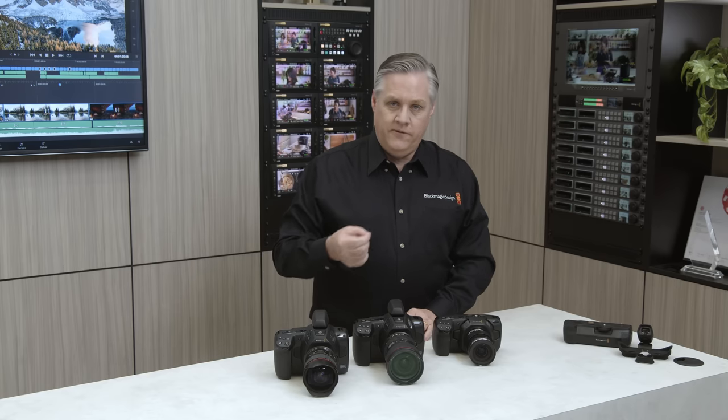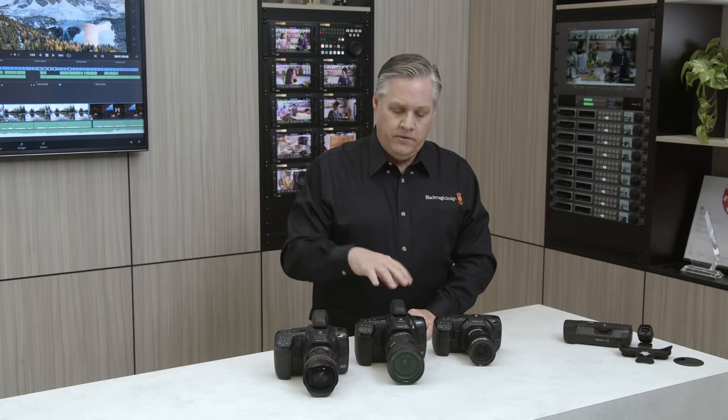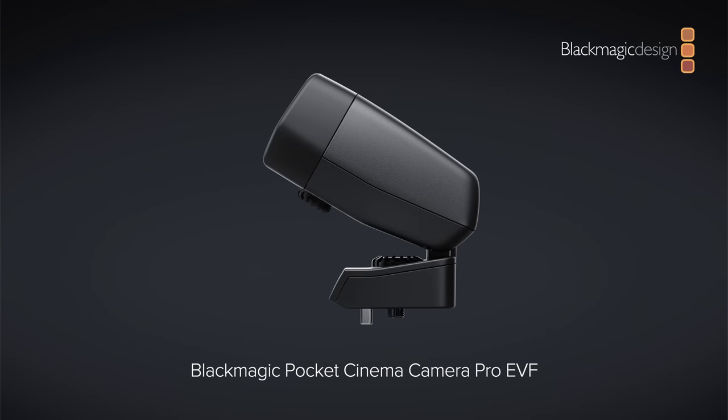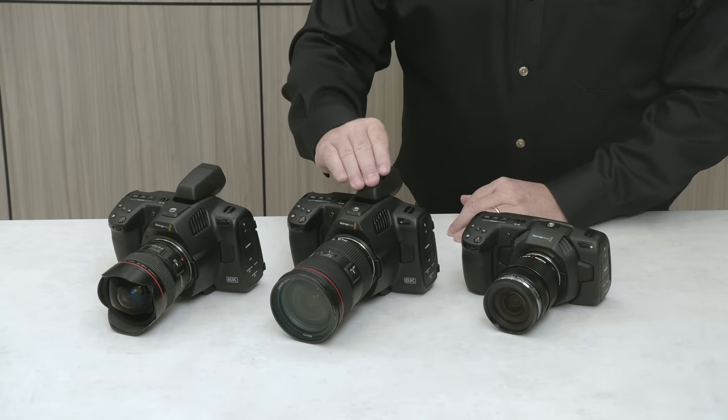It's also got the larger NP-F570 Sony-style battery, so it supports longer battery life because it's a bigger battery. That's really important when you want to record to external disks, which a lot of people do, because the camera powers the disk. It also supports the optional electronic viewfinder — it's called the Blackmagic Pocket Cinema Camera Pro EVF — and it's the same viewfinder that works on the 6K Pro model. It bolts on top of the camera.